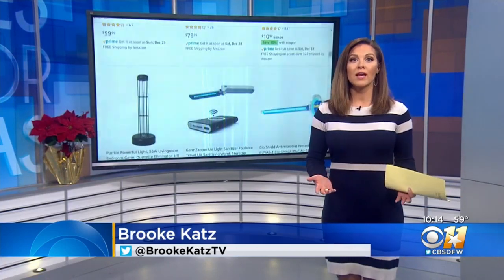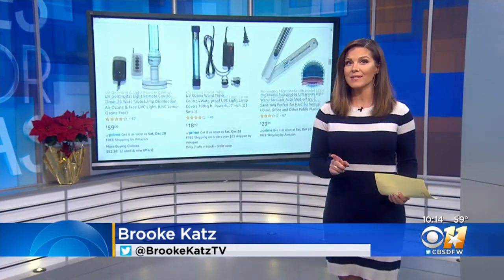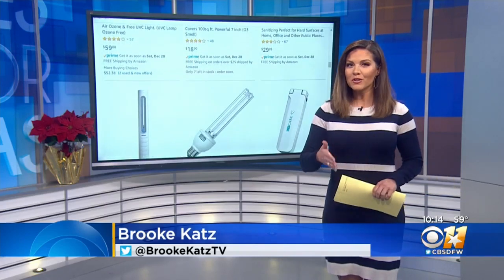It really depends on exactly what you're looking for. If you're thinking UV lights can replace your Clorox wipes, you're going to want to think again. But these devices can give your cleaning a little extra boost.